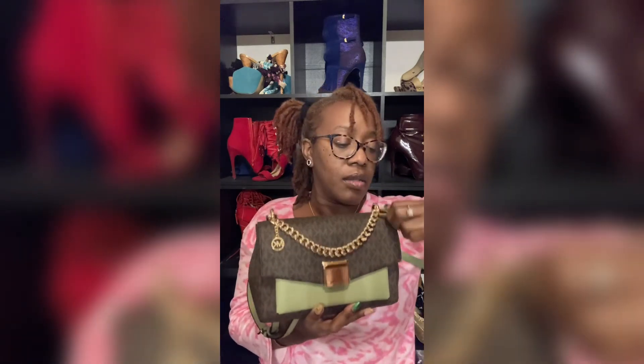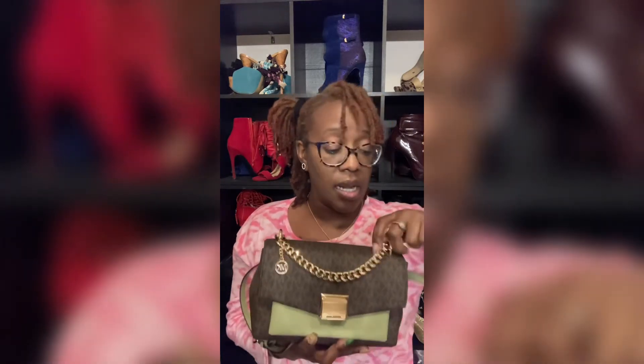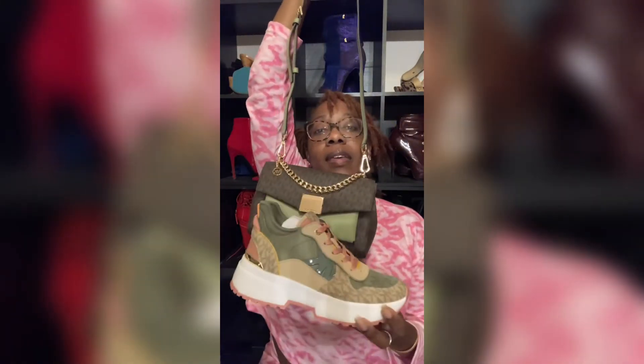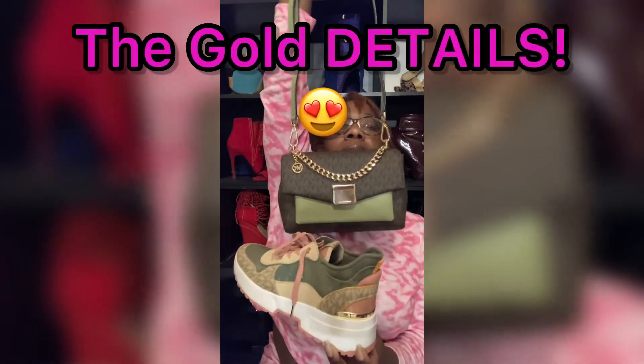I think it's adorable that they draped the gold chain from the top so you can use it as a handle too — I don't know if they did that on purpose, but if they didn't, I still think that's dope because that's how I would use it. Oh my freaking — let me show y'all one more time. I cannot wait to style these pieces! I'll make sure I show y'all how I style it too.